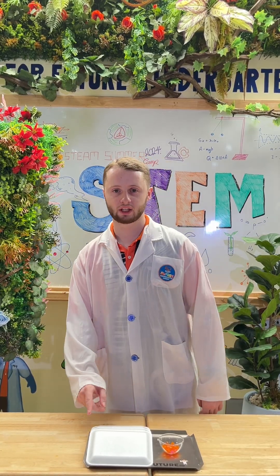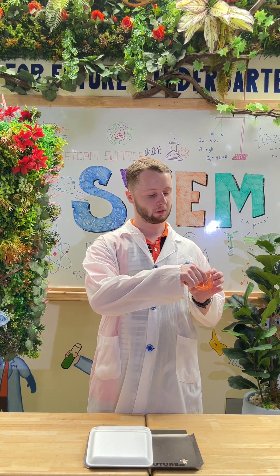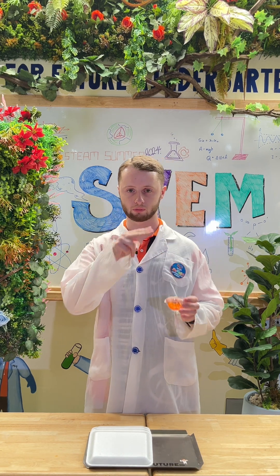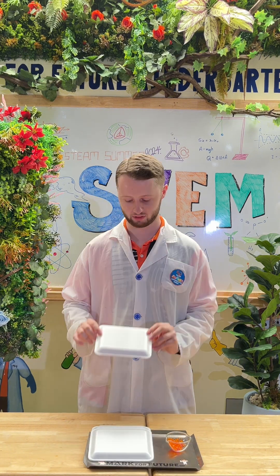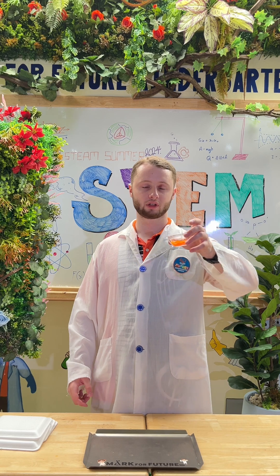Hi everyone, this is week 14: the static electricity foam tray experiment. We are going to need some small rings cut out of the straw with scissors and foam trays.